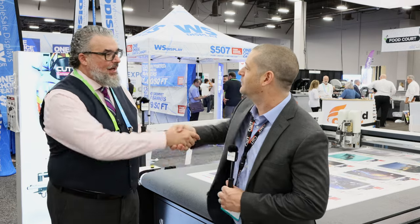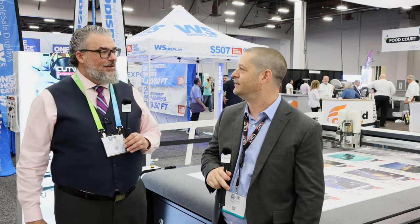On behalf of LexJet and myself, thank you very much for your time. It's wonderful to be a partner with you guys. I've been in love with a lot of your products for a long time, and I guess it's sort of official now — we are partners. We appreciate that partnership and look forward to a very bright future together. Thank you very much, everyone.